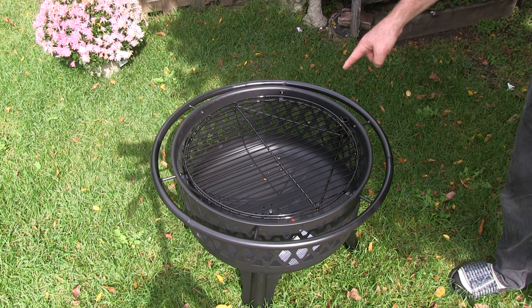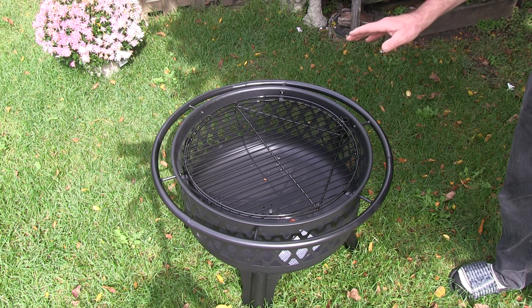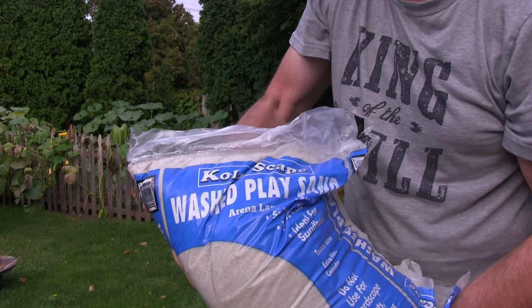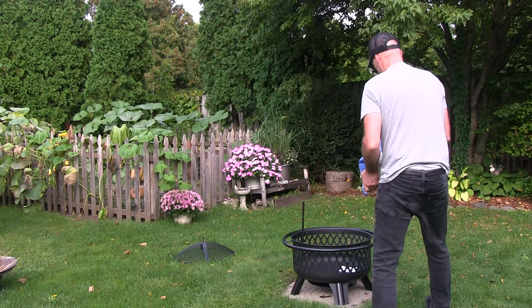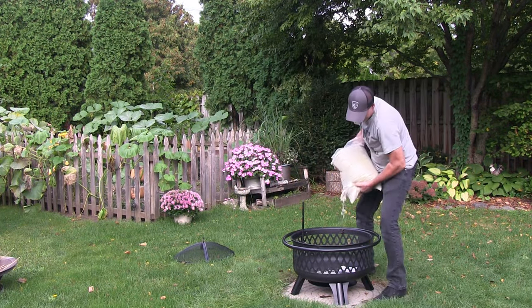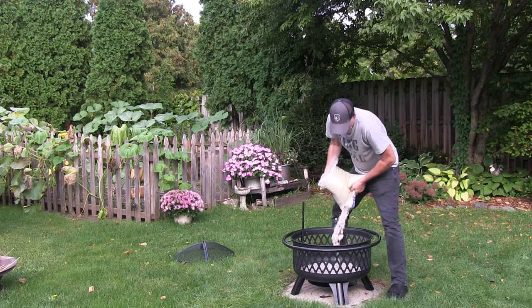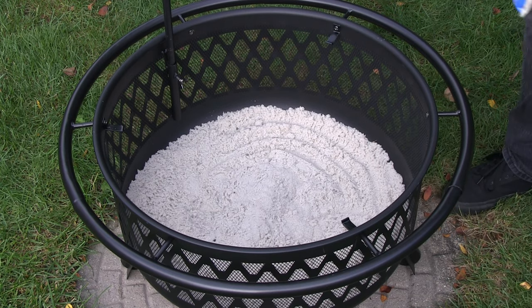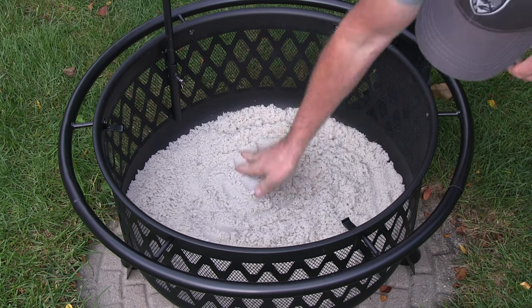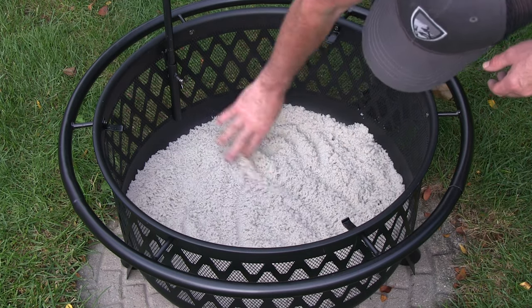They suggest that you put vegetable oil on the grate, then put your food on and cook it. They also suggest, to protect the bottom of the fire pit from corrosion, to put about an inch to inch and a half of sand down. I'll just use the washed clay sand I have. I think we'll do about an inch and a half — maybe a little more, but that's okay.